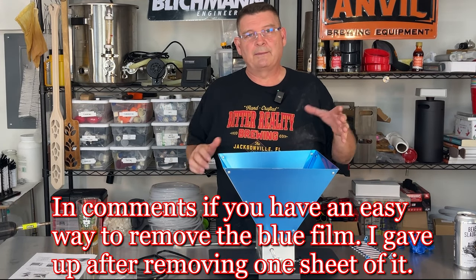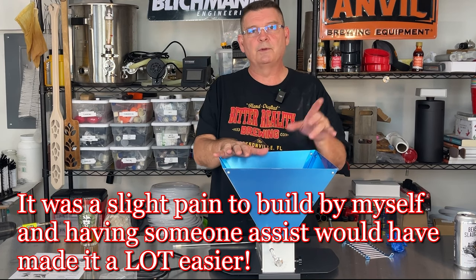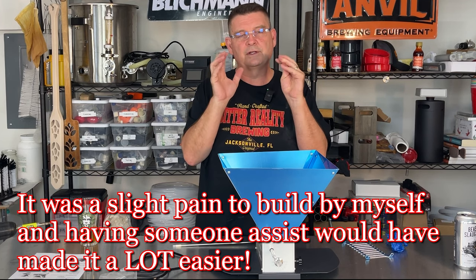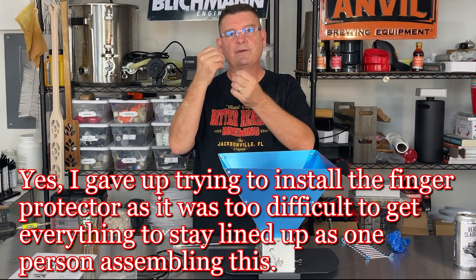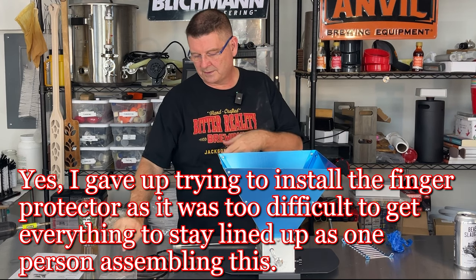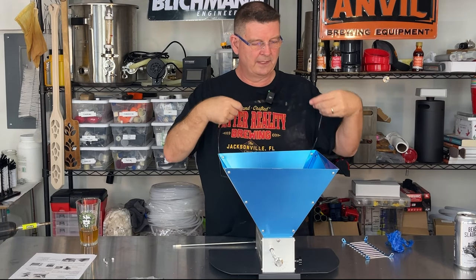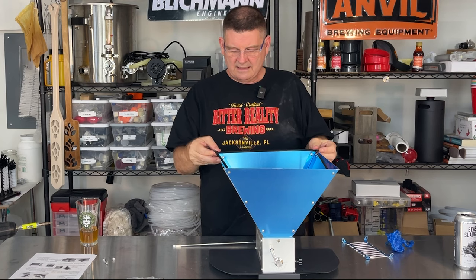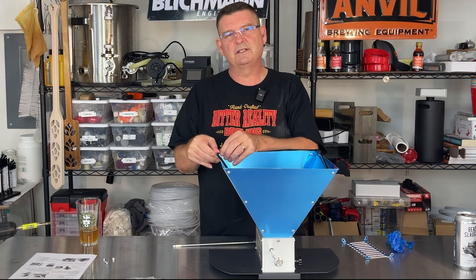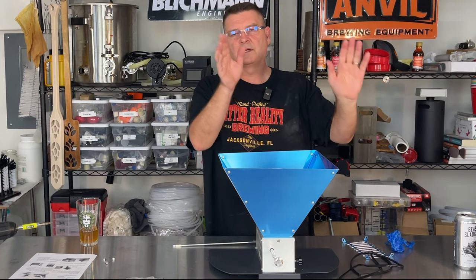My old one came with the blue protective film too - it's a pain to get off. I'll leave it for now; if it starts to bubble like mine did after a couple years, I'll peel it off. A little trick: shove the screws partially into the holes and drill them so they catch and pull everything together, then put the nuts on the other side. There's a little silicone washer - it'll sit up at the top as a safeguard against the metal edges.